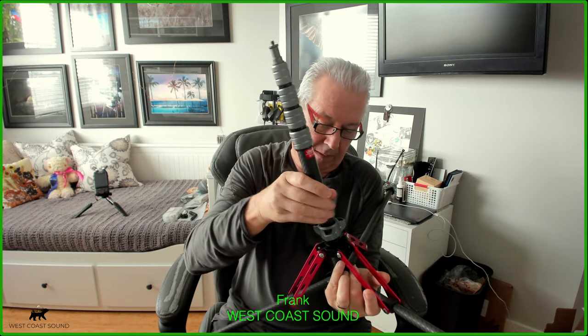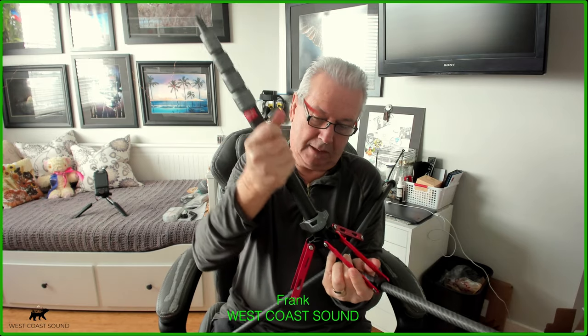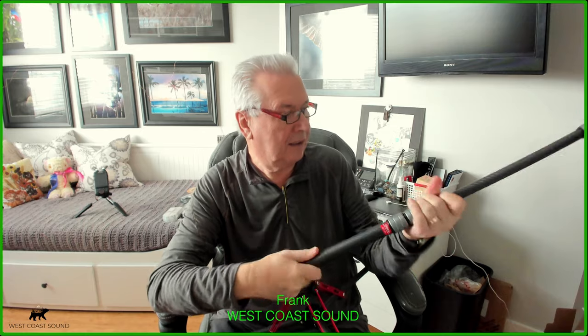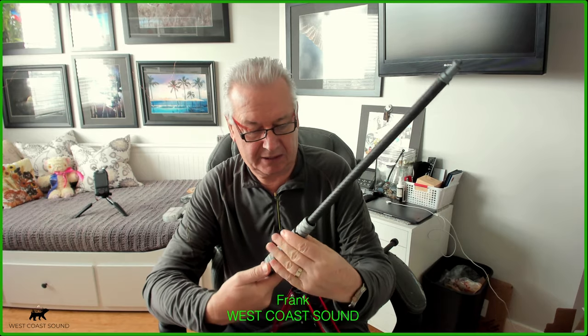As I was mentioning, this shaft comes out — you unscrew it and it comes out, and you can use it as a monopod. It extends and you can put your camera, your sound device, your light, or whatever you decide on here.